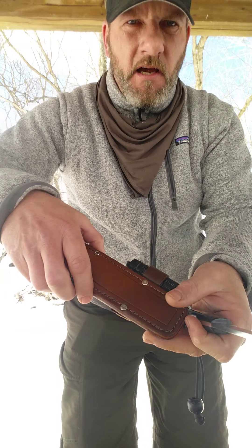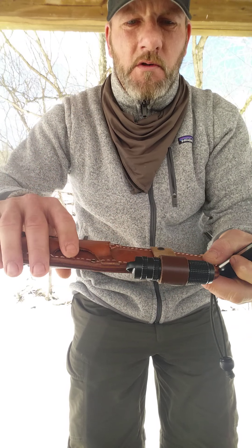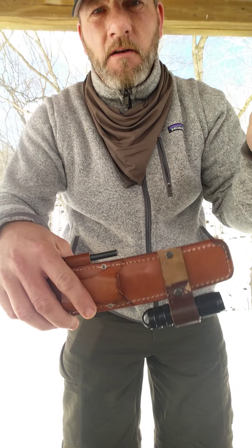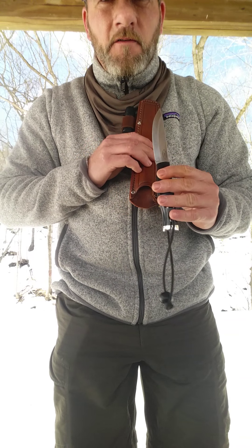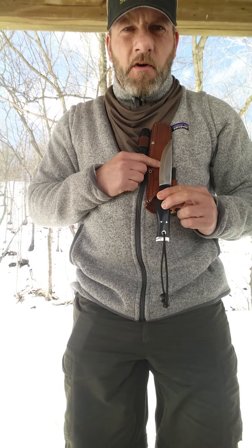Same sheath as the Compact and the Forest II. It has a magnet that could be used to pick stuff up out of reach, or it's actually designed to hold the knife if you wanted to carry this knife on a pack strap vertically.